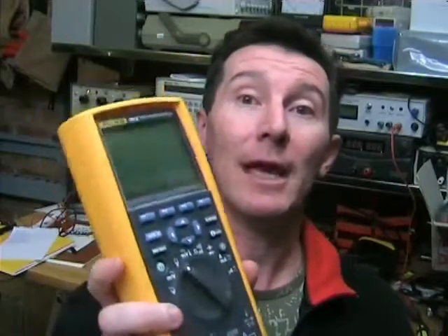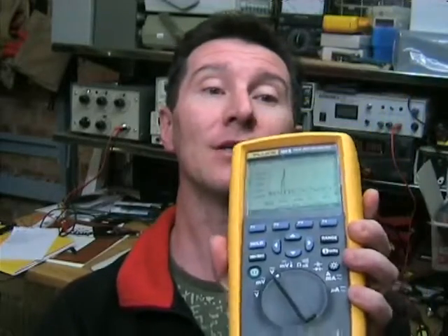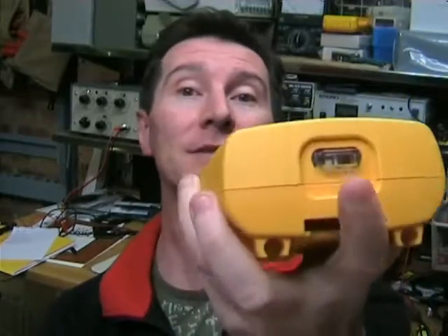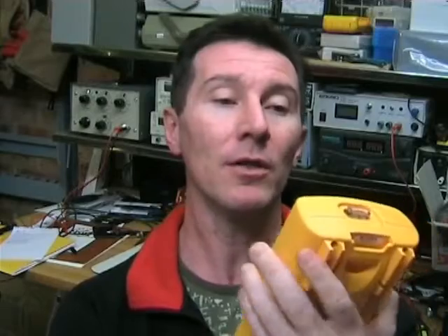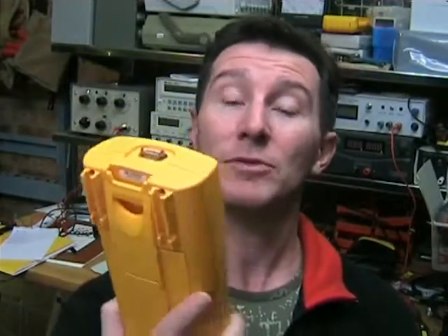Now the 289 is Fluke's top of the range handheld meter. It's actually a data logging meter, and that's the main difference between the 289 and the 87-5 — this one has data logging capabilities and PC interface capability as well. So its main differences are increased accuracy specs and data logging.